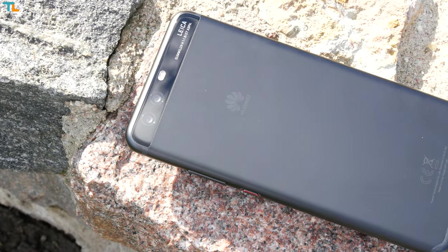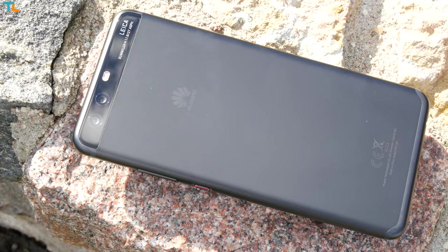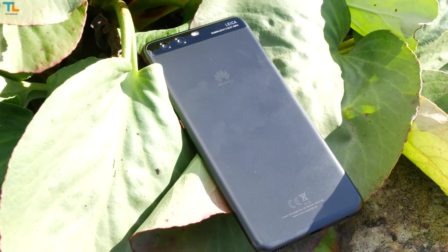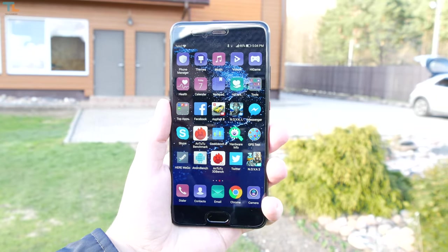The Huawei P10 is a great smartphone that I enjoyed using for quite some time, and the P10 Plus is a bigger and badder brother of it. It has killer specs, a slightly different camera lens, and some other cool features. My name is Linus, stay tuned for the TechLineHD review.